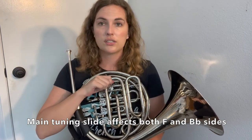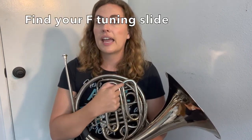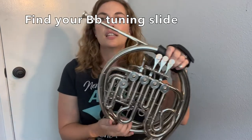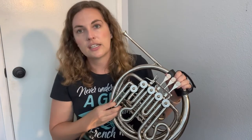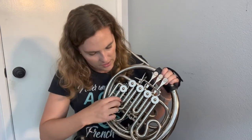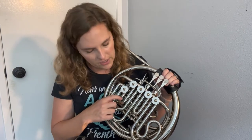This main tuning slide is going to affect the entire instrument — both sides of the horn. When it comes to tuning, this is where we're going to start, and if you need to do a quick adjustment, this is the one you want to move. Now on a double horn, there's probably another one on the back — this is my F tuning slide. So the main tuning slide affects both the F and the B flat side of the horn, and this F tuning slide affects just the F side when I'm not using the trigger. Then you need to know where your B flat tuning slide is. On most horns, it's on the front and connected to your trigger valve. On my horn it's this one right here — it has this extra slide that can't come out very far, so this is the one I use to adjust my B flat side.